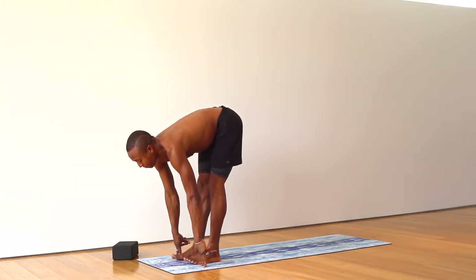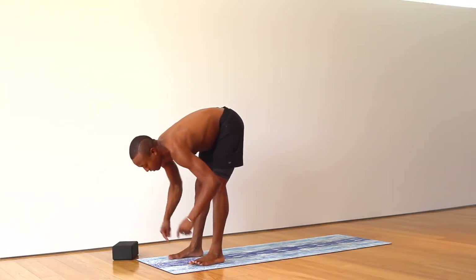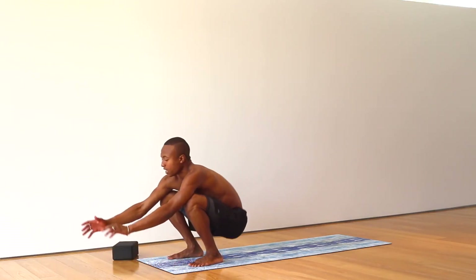Inhale up halfway. Heel-toe your feet to hips distance. Exhale. Squat down. I love you.